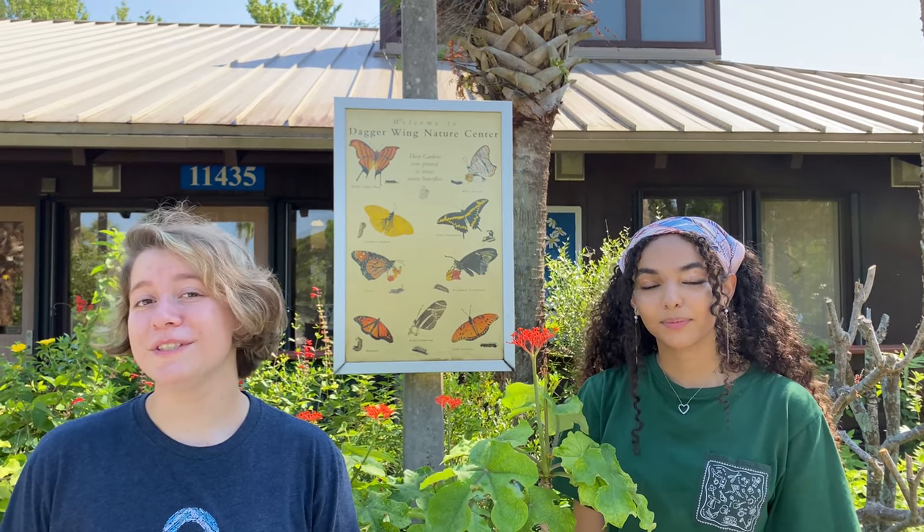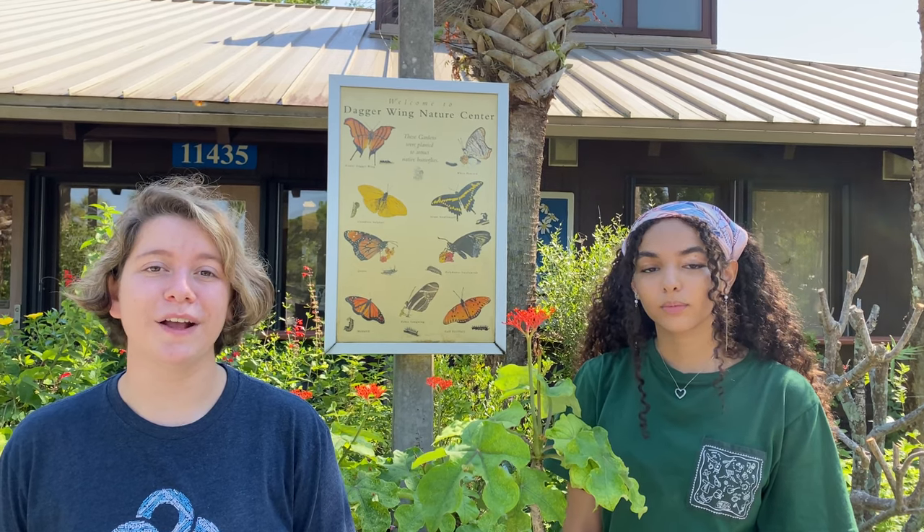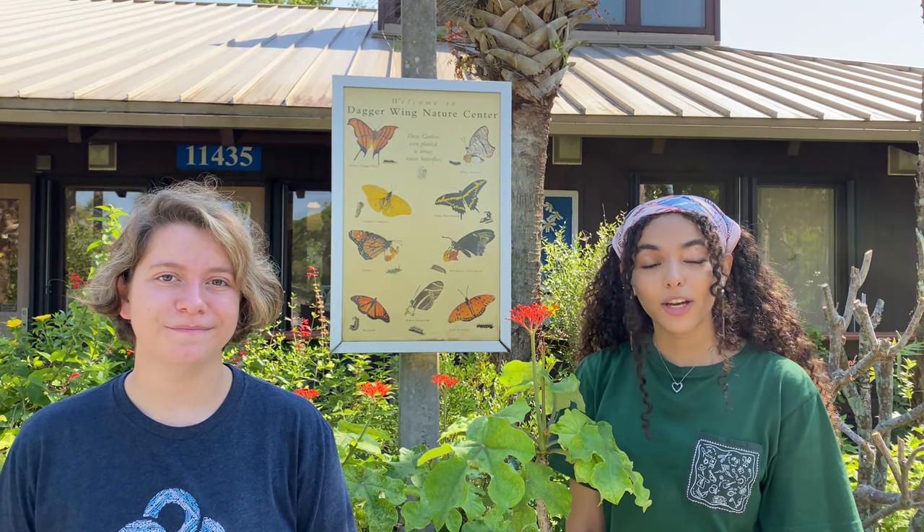And there you go, a quick guide to composting. Composting not only keeps organic waste out of landfills, but also promotes healthier plant growth in gardens. Thanks so much for watching, and I hope you guys have a happy National Composting Day.